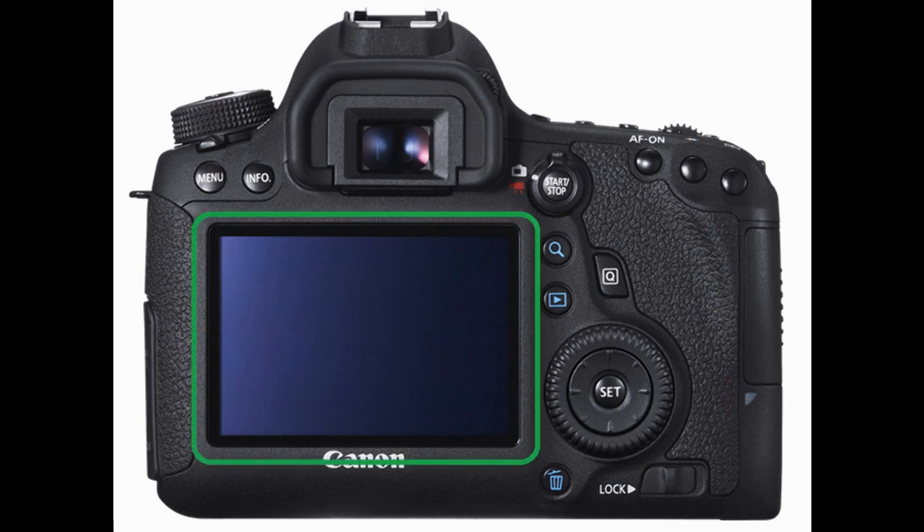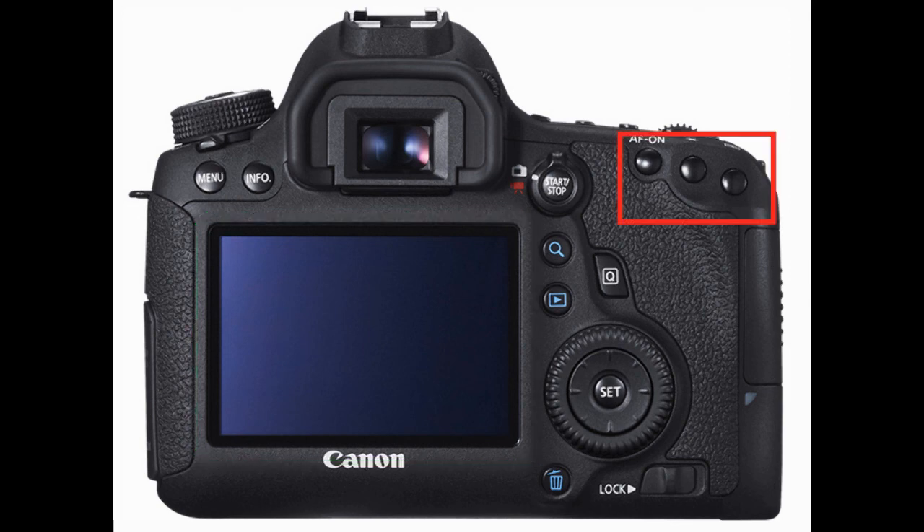Looking at the center left of the camera body sits the 3-inch LCD monitor. Moving to the upper right of the body sits three buttons: starting on the left we have the AF-ON AF start button, in the middle is the AE/FE lock button, and the button to the right is the AF point selection button.